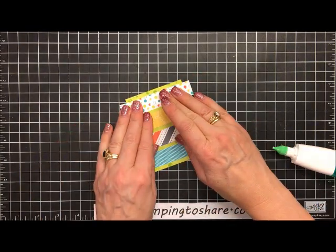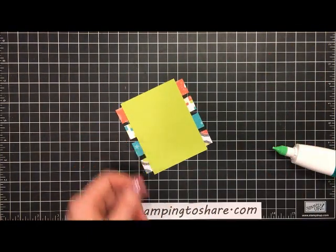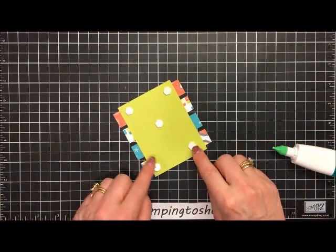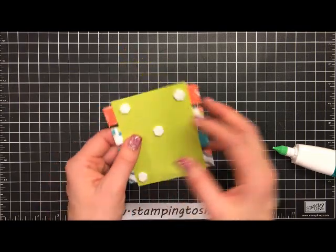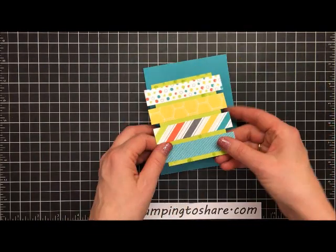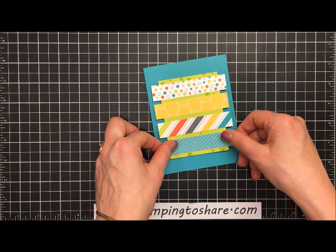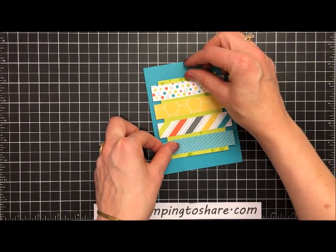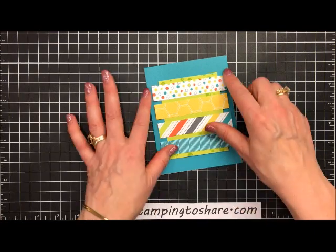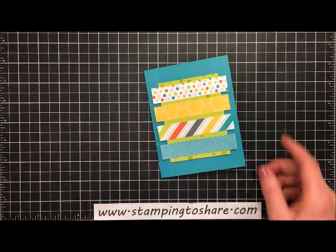That looks good. Now we're going to put dimensionals on the back of this — I've used five dimensionals. Now I want to bring the card base into the picture and center this right onto the card, making sure there's about the same amount of space on the top, bottom, and along the edges. Press it into place. Now we're going to move on to the Big Shot machine.